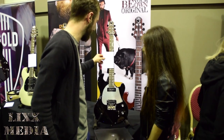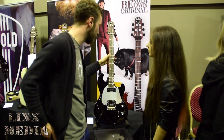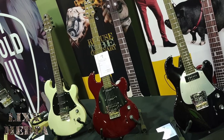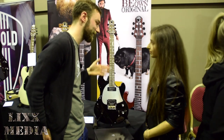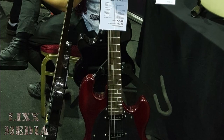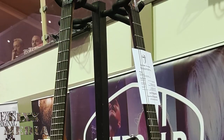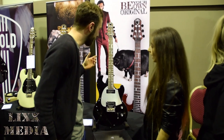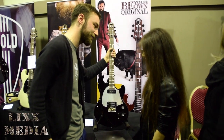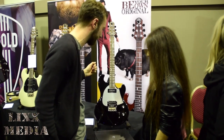We have basically Shergold guitars. We launched the brand — Shergold guitars were a fairly big brand back in the late 70s, early 80s. Bands like Joy Division and Genesis used to play Shergold. We relaunched the guitars around the middle of 2017. They're all designed by Patrick James Eggle, who is a top-top guitar builder and makes his own amazing custom guitars.